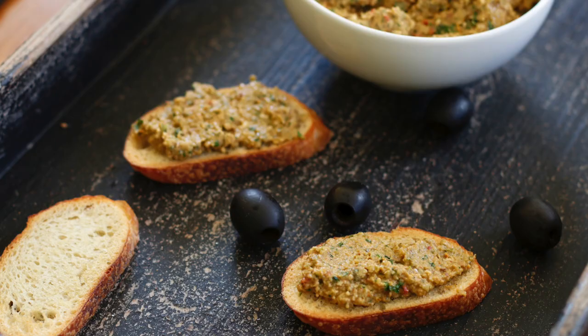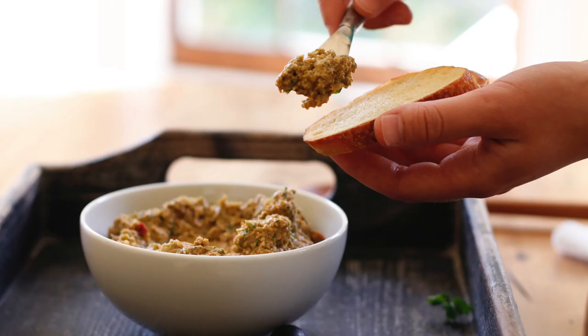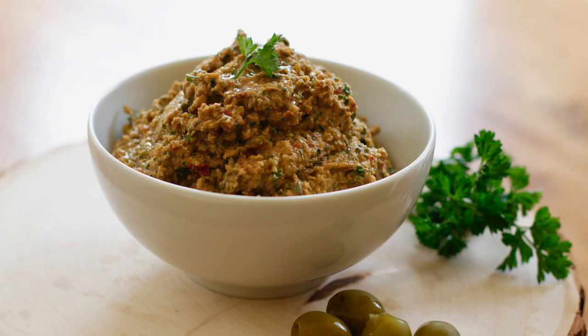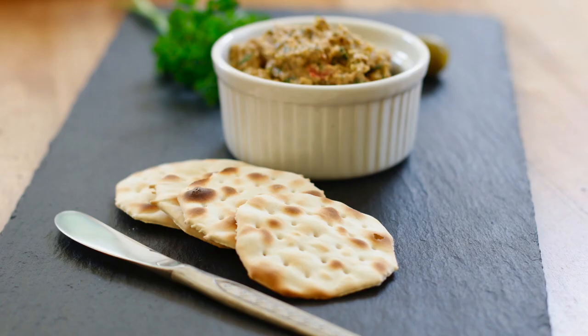It is perfect for any kind of occasion. This olive tapenade can be made with either green or black olives for a completely different look and also a different flavor. You can serve it with veggies, crackers, or bread for a show-stopping dish.